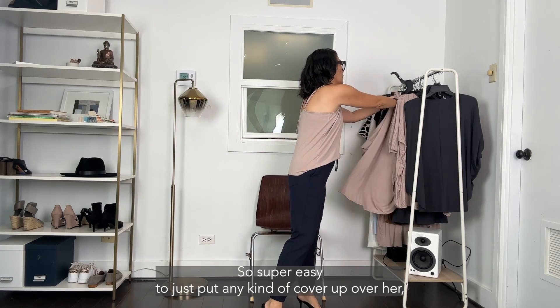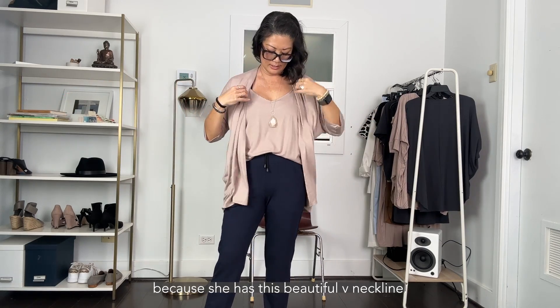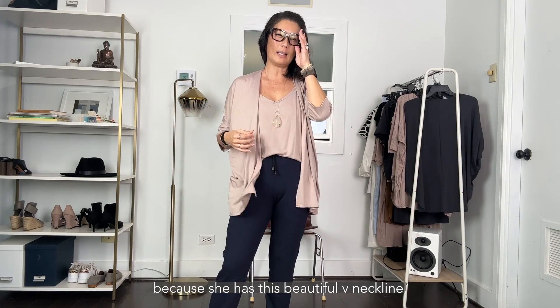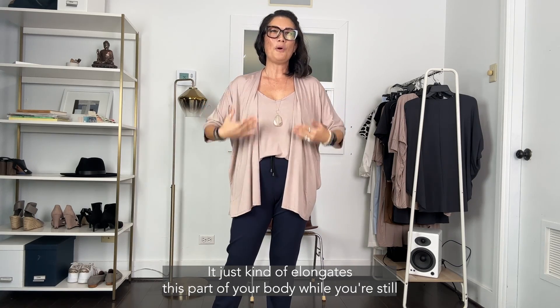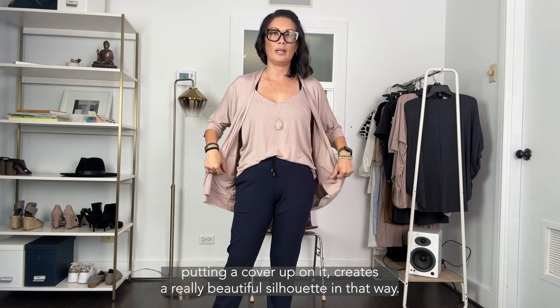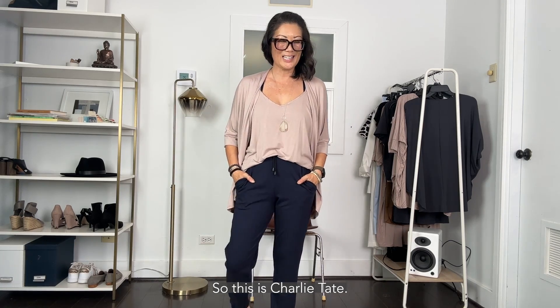She also makes just a great layering tank top — super easy to put any kind of cover-up over her. Because she has this beautiful V neckline, it just elongates this part of your body while you're still putting a cover-up on, creating a really beautiful silhouette.